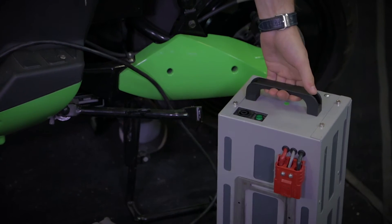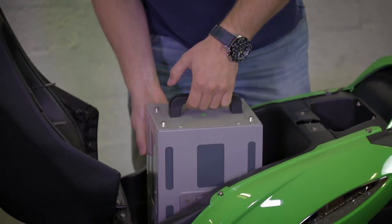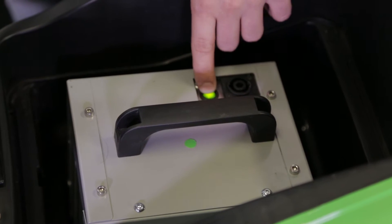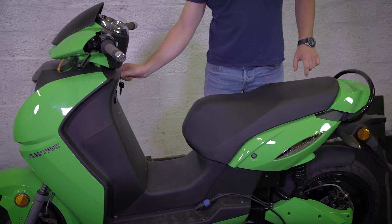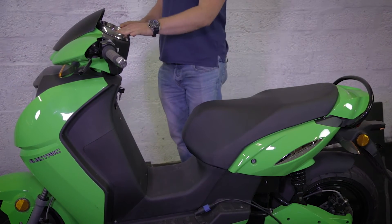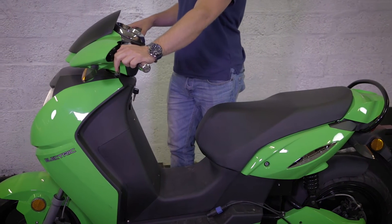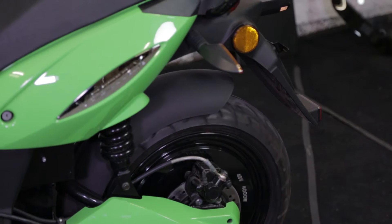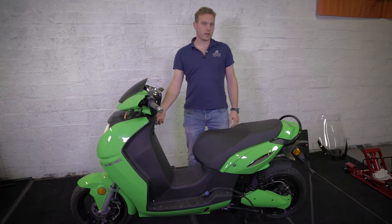The battery is removable — simply fit it into the bike and engage it by pressing the button. After turning on and the welcome message appears, just press the left brake and right brake to enable the motor.